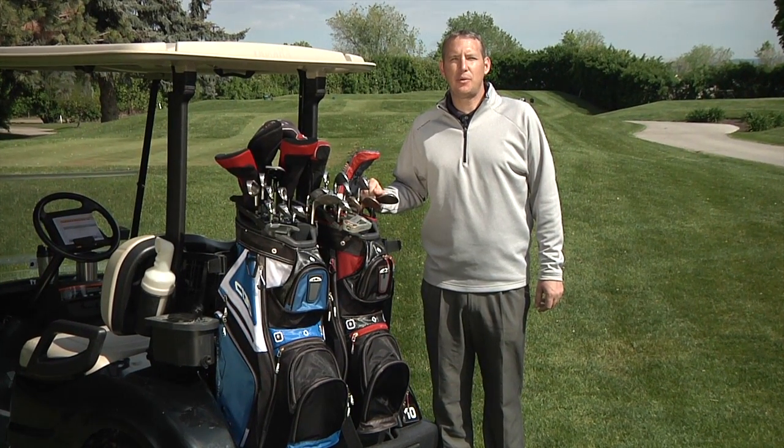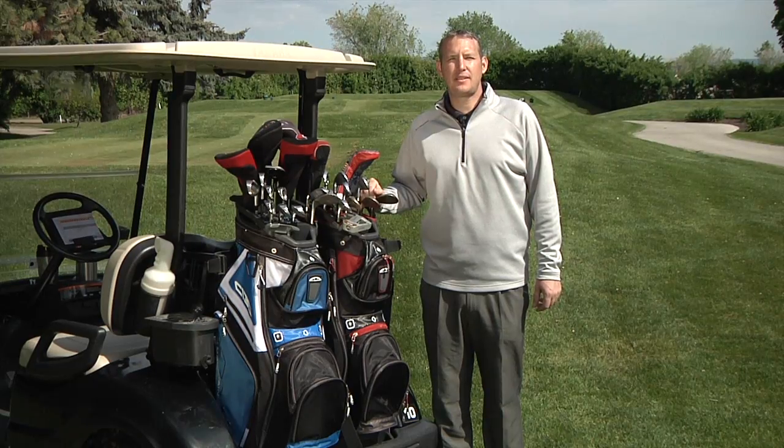The C-130, Sun Mountain's top selling cart bag, was recently awarded Editor's Choice by Golf Digest.